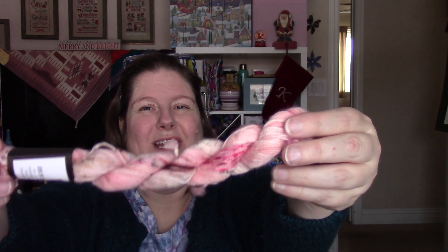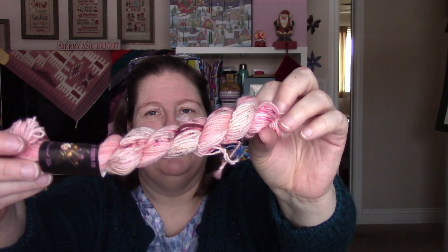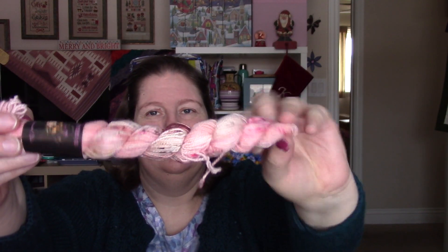Day number one. I ordered this kit on the Oracle Sock, which is 80% Superwash Merino, 10% Cashmere, and 10% Nylon — so it's an 80-10-10. It doesn't look like it has a name, but we'll line them all up. Day number one: beautiful pinks. Don't those look like rose petals? Beautiful.